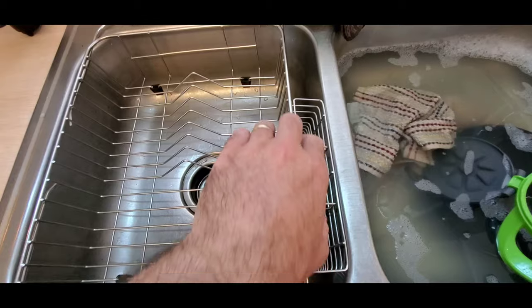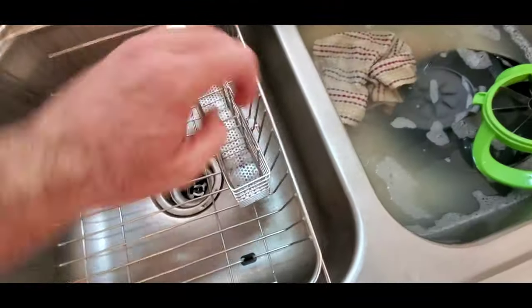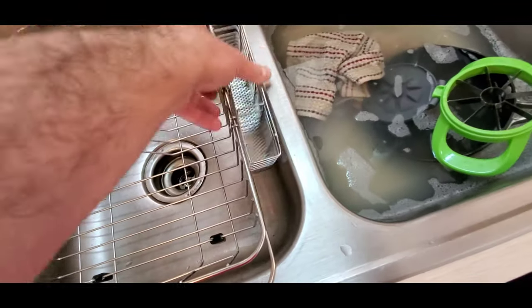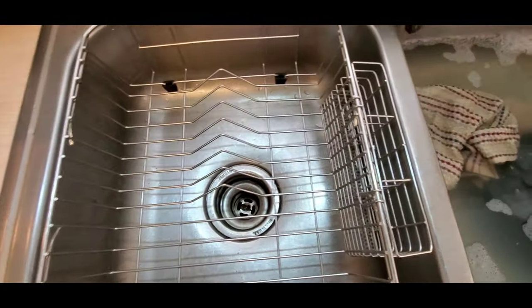It's got this handy little tray here for silverware. This can go inside or outside of the dish drying rack space over here, so we just set it out. We've got all this space here.